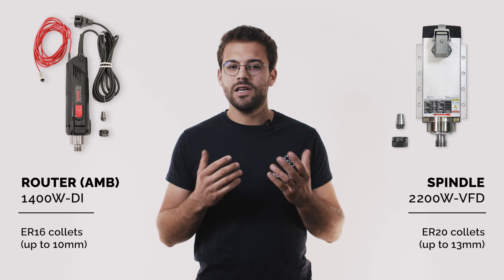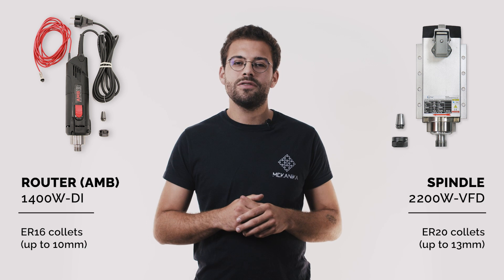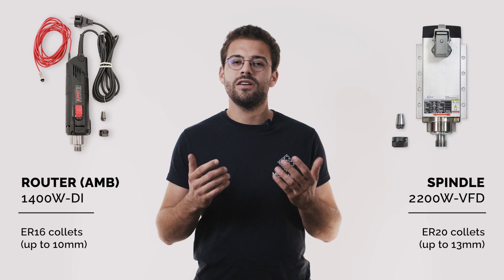The VFD spindle gives a better surface finish on metallic parts due to its improved fixture on the frame, and it also allows you to use bigger end mills as it uses ER20 collets.